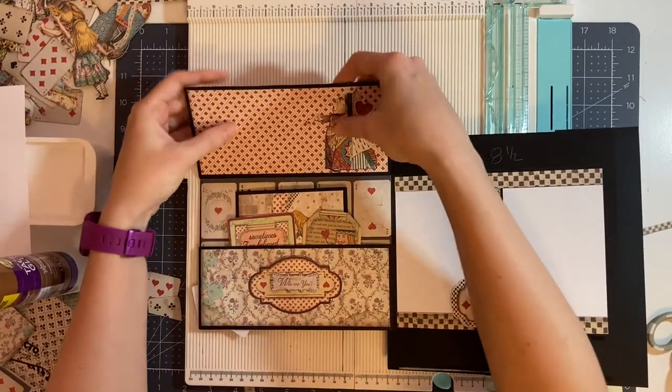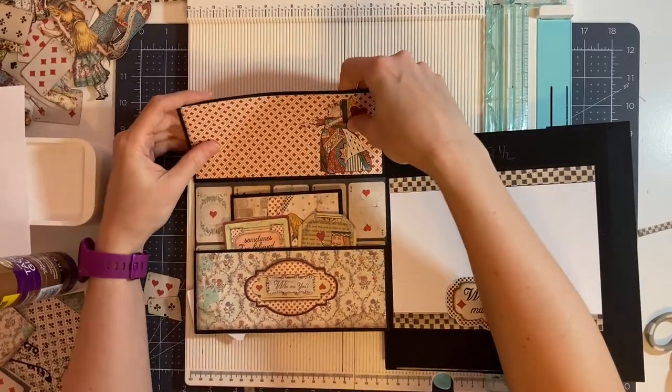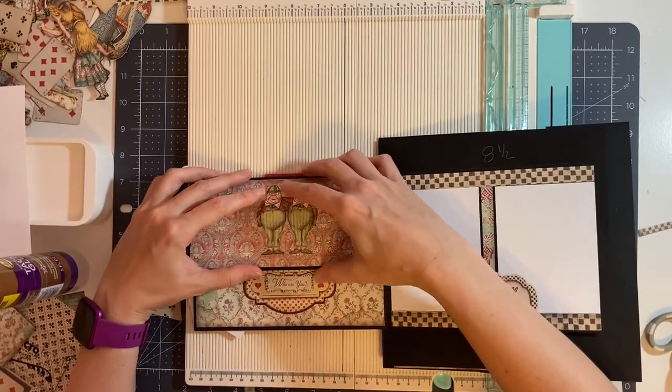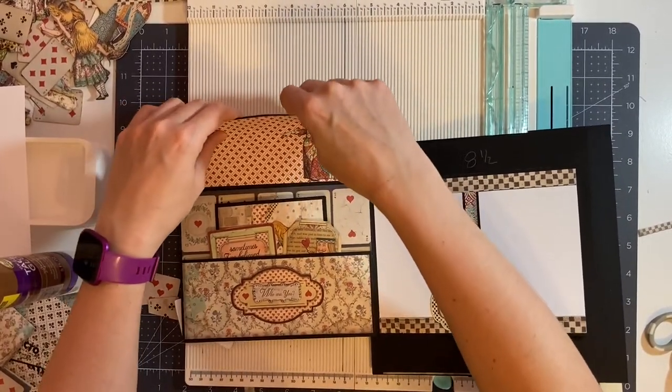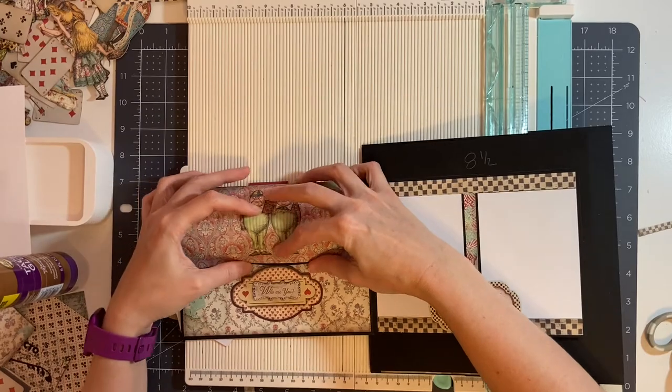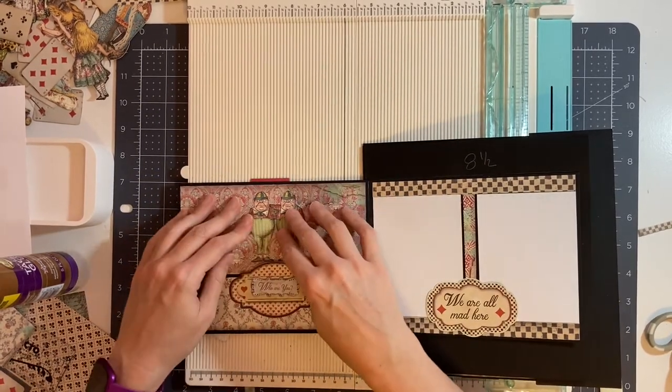I'm going to very carefully bend my top flap, just curving it a little bit so that it's easier to tuck into the top of this closure. There we go — it will close a little bit easier.